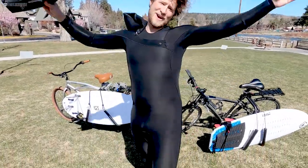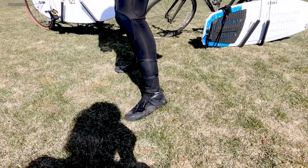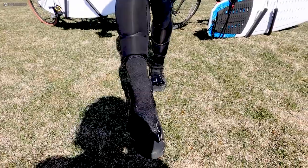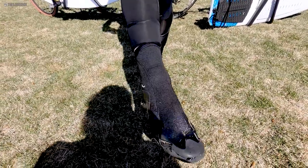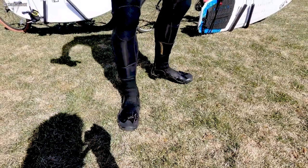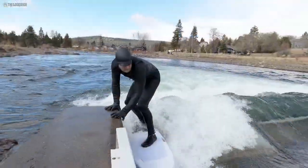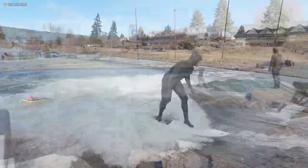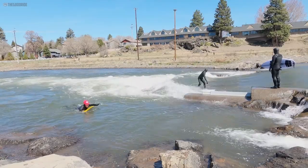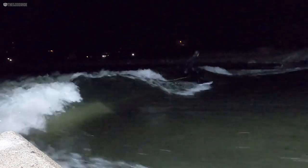This is the Imperial 5mm bootie. It's a low price point bootie made for somebody who needs warmth but is on a budget. Peter's been surfing these for a long time in water varying from 36 to 44 degrees.